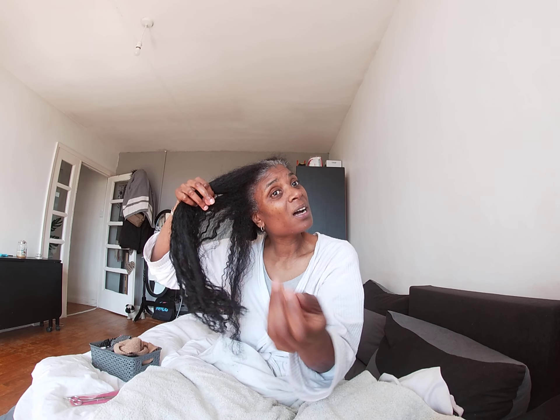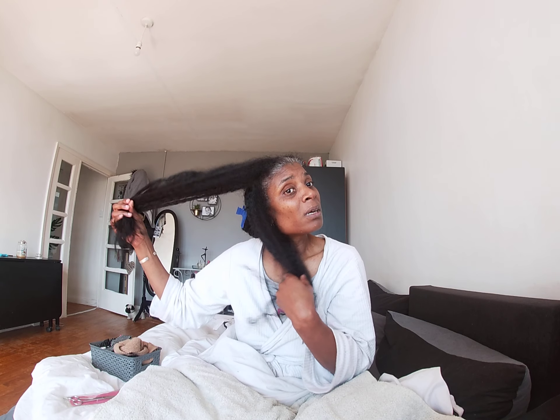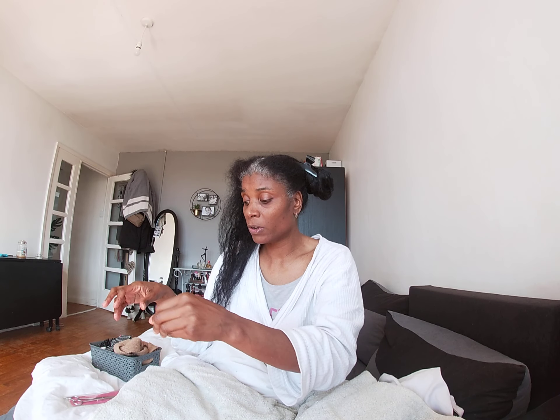Always make sure to be very gentle with your hair. It looks like my time is up — I know it was a very short one as usual. Stay safe, take care guys, thanks for watching. Please share, like, and subscribe. Bye!